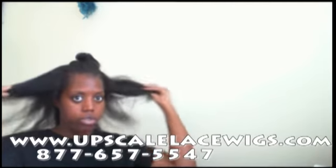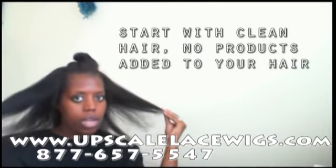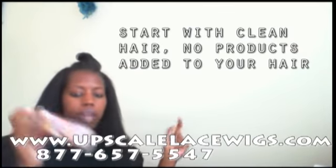You're going to have your hair freshly blow dried, as you can see mine is. I don't have any oil, no styling serum, no styling products in the hair at all. This is to allow for the product to bond properly.